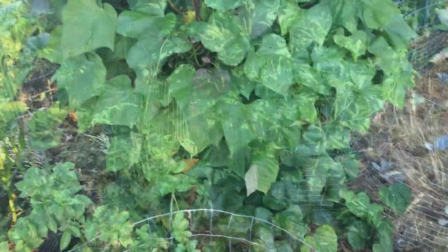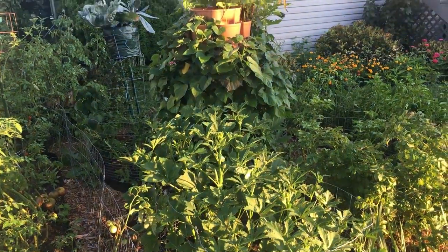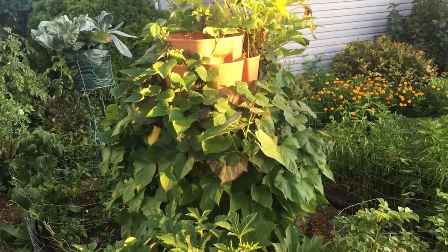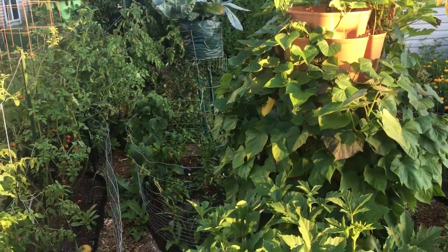One of the things you're going to notice as I continue this tour is we have about half a dozen of these green stalks around our property just performing really nicely. We absolutely love our green stalk as a part of this garden setup.